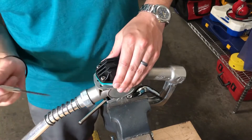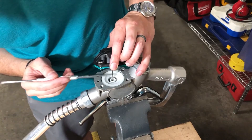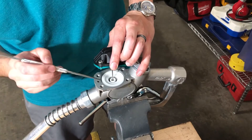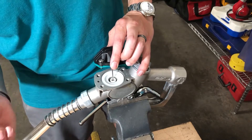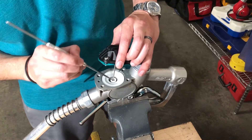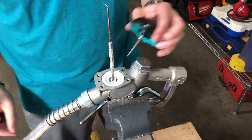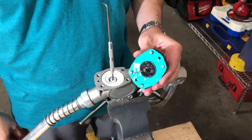This is where the scribe comes in. As you lift the cap up, you can see this little pin there. That pin holds some ball bearings in place in the white plunger. You don't want those ball bearings to fall out of place. So as you remove the cap, put the scribe in the same hole that you took the pin out of to make sure that you don't lose those ball bearings.